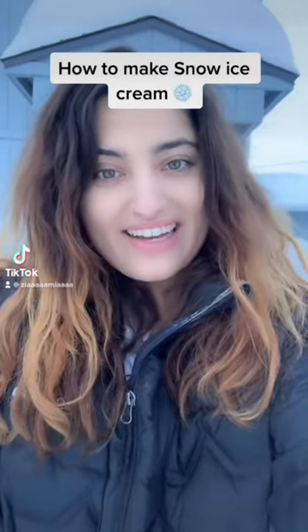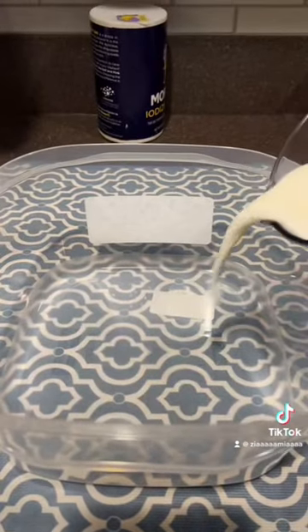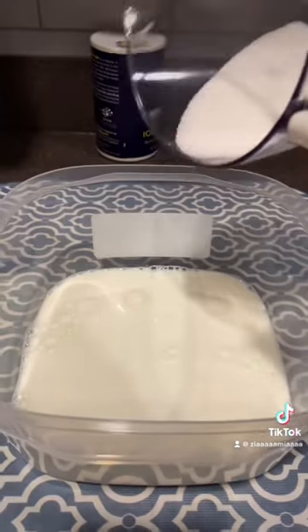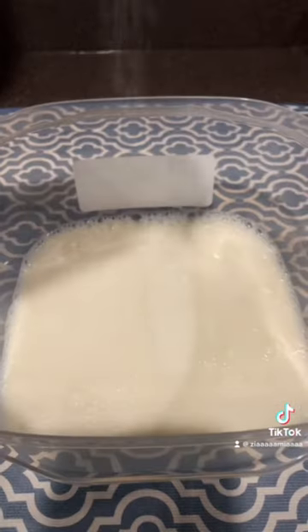Today I'm going to show you guys how to make ice cream out of snow. Start off by adding one cup of milk to a bowl. Add in one-third a cup of sugar, a teaspoon of vanilla, and a pinch of salt.